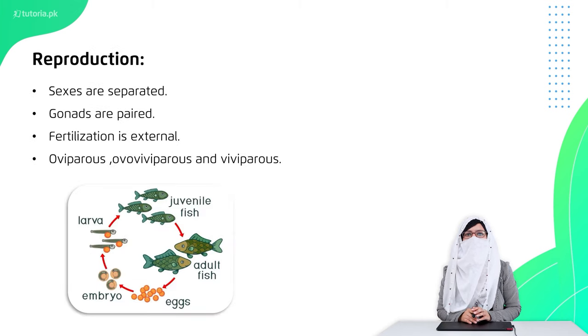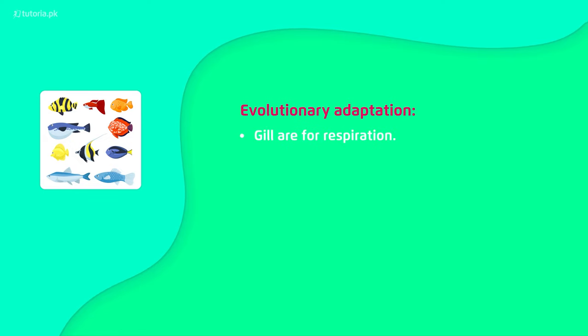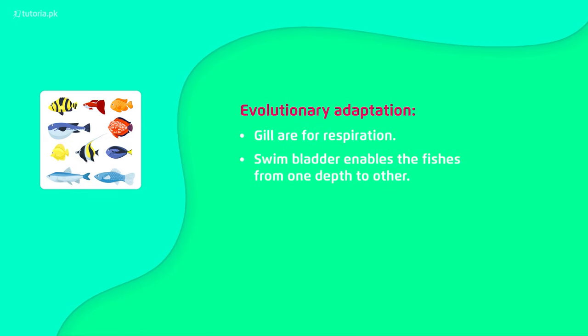In reproduction, male and female are separate. The gonads like testes or oviducts are present in paired form. Fertilization occurs in water. Sometimes animals lay eggs directly in water (oviparous); sometimes eggs are retained and babies are protected by the mother (ovoviviparous); and sometimes eggs hatch inside the mother and young are directly released (viviparous). Gills were designed for the respiration process, and the swim bladder allows reaching any depth without wasting energy.